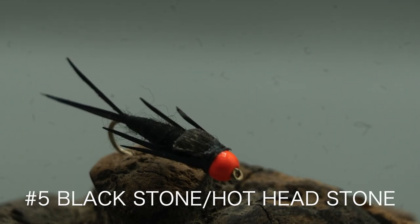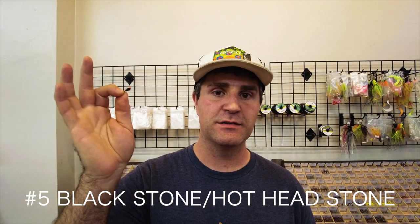Last but absolutely not least in the top five flies for steelhead is a black stonefly. This one in particular we really like — it has an orange bead, what we call a hot head — and for the last couple of seasons, we've really been fishing a lot of these in a couple different patterns, but particularly the black stonefly. It has just been catching a lot more fish than regular stoneflies or other bead-headed flies. That one with an orange bead seems to really pick up a ton of fish. The black stonefly tried and true over many years of fishing, both for myself and a lot of other anglers, picks up more fish than many other patterns.